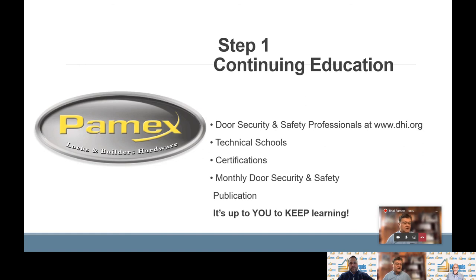Now we're going to take it to our final step — step number one — which is simply continuing education. Sounds simple, but it's something in our industry that we must all continue to do. The industry grows and changes, as we've seen in electronics. The organization I recommend is DHI, found at www.dhi.org, now called the Door Security and Safety Professionals. They have technical schools, certifications, and they also publish a monthly door security and safety magazine. It's up to you to keep learning.